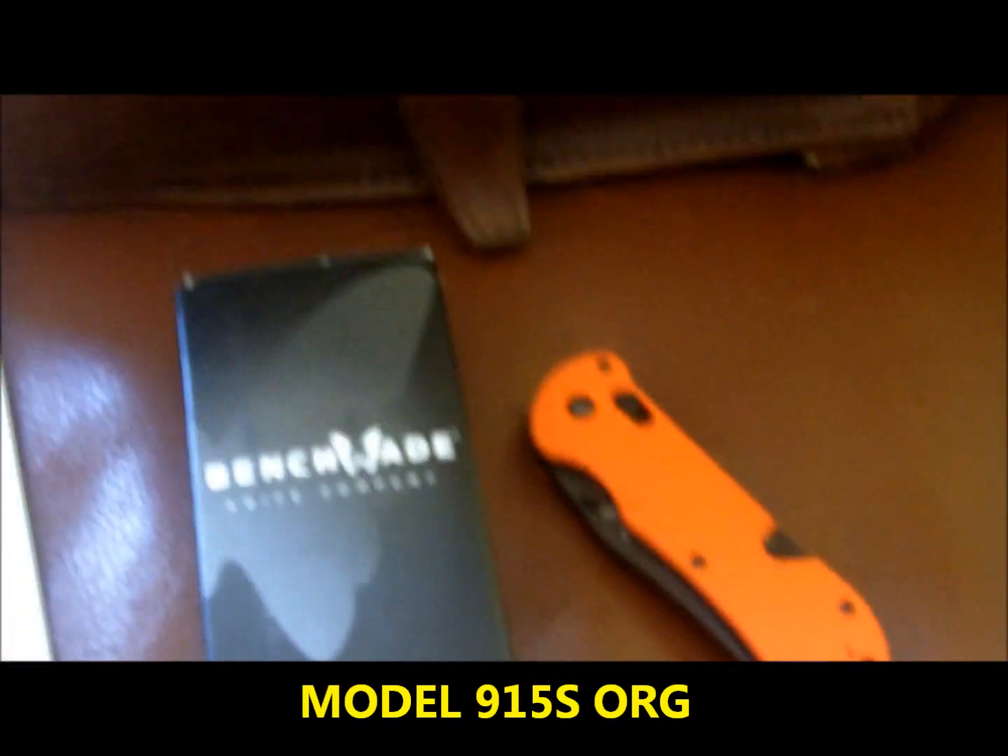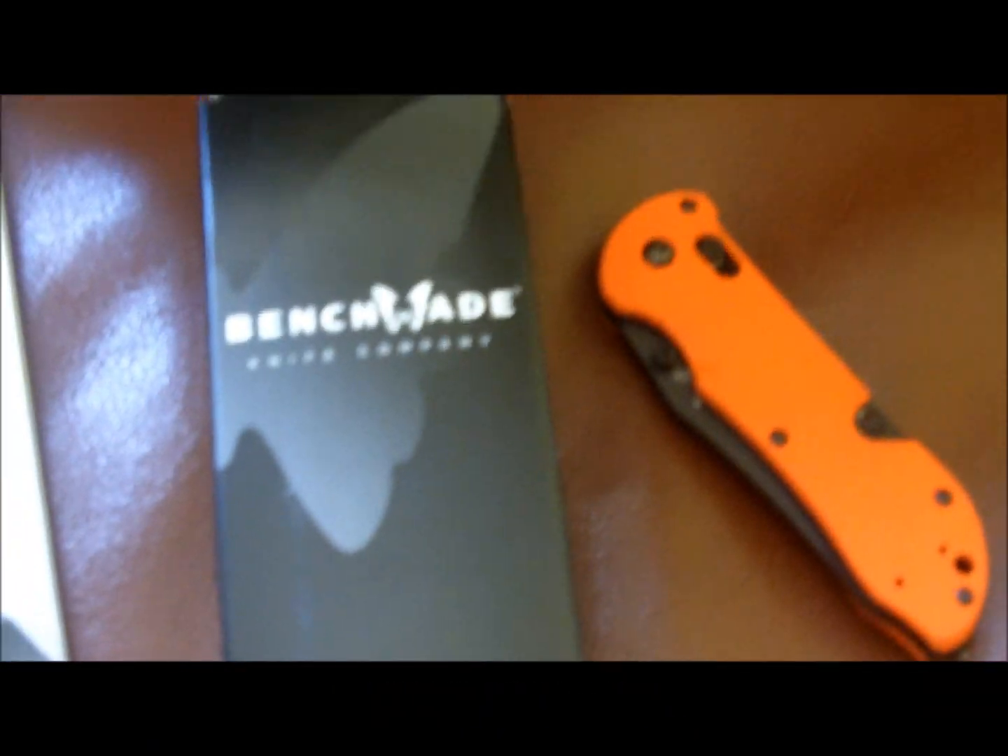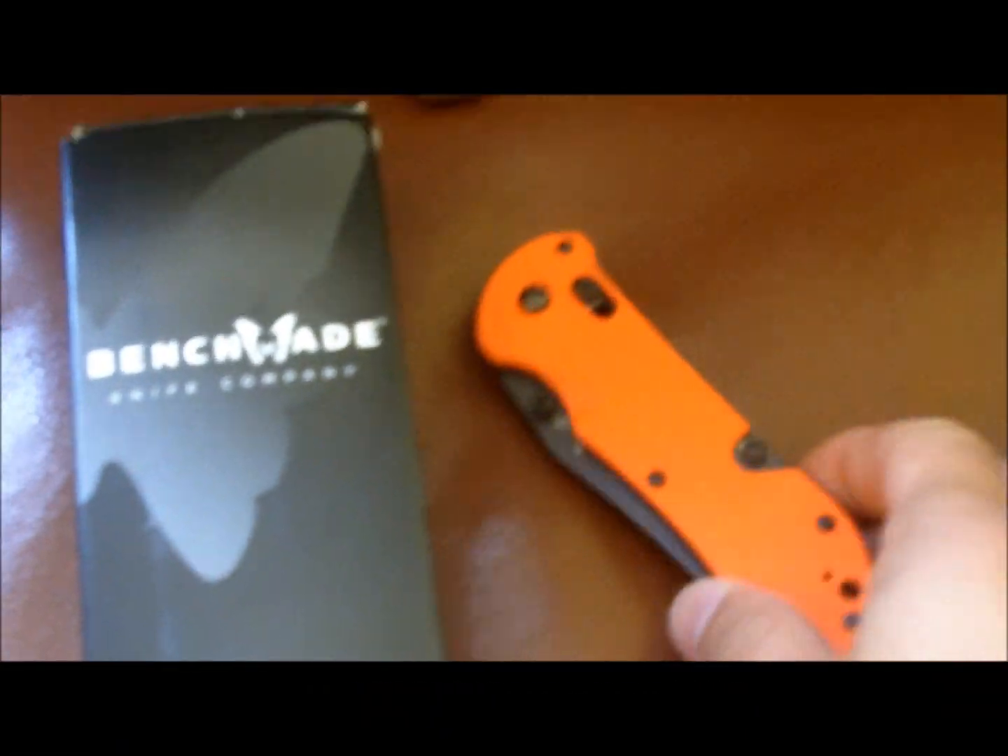Retail price on this knife is $165. Of course if you shop online you might find a better deal, but that is the suggested retail price.